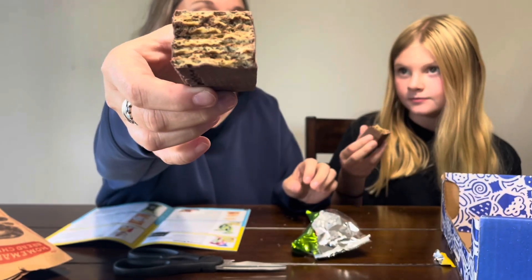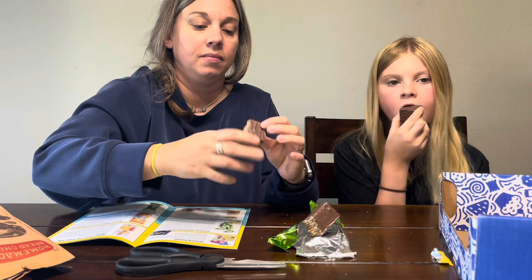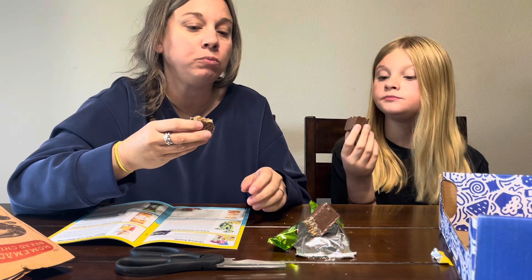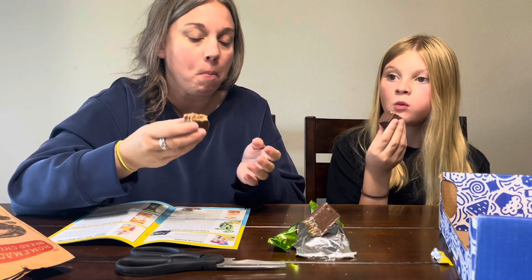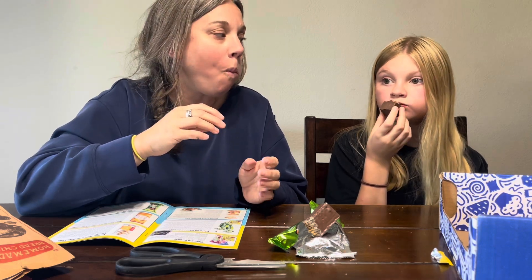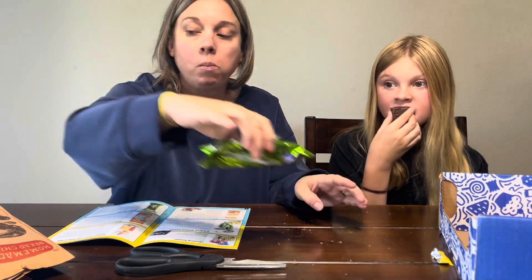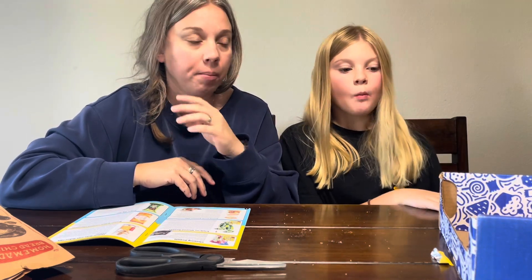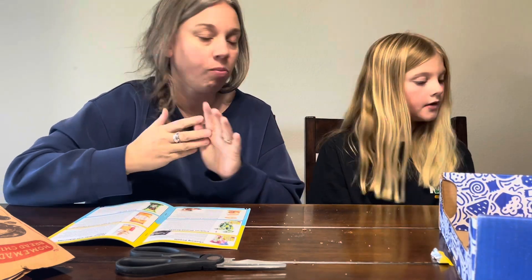That's what the inside looks like. Biting into all the layers is kind of fun. The dark chocolate is not overpowering — that's really good. I give that maybe a six. Yeah, a six.